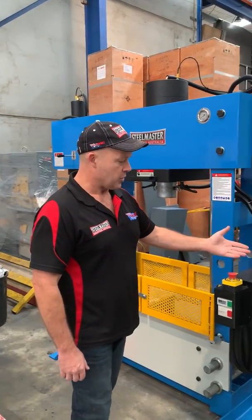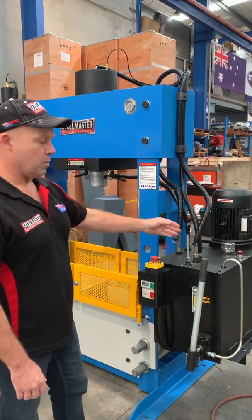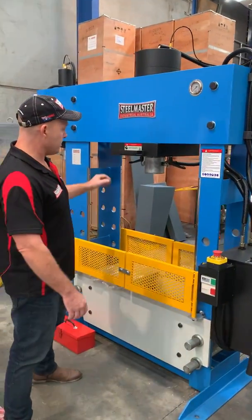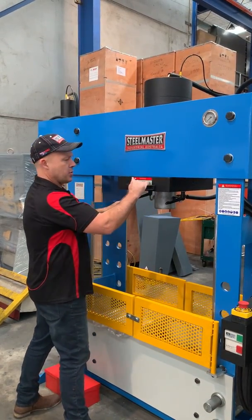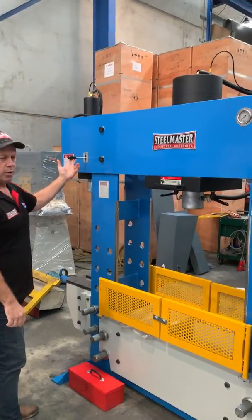Some of the key features on our press: we've got up and down adjustments on the main ram, and we've got micro inch as well for fine pressing. As mentioned, we've got a sliding head so we can loosen that off and slide the head left and right. And over here we've got the broaching press.